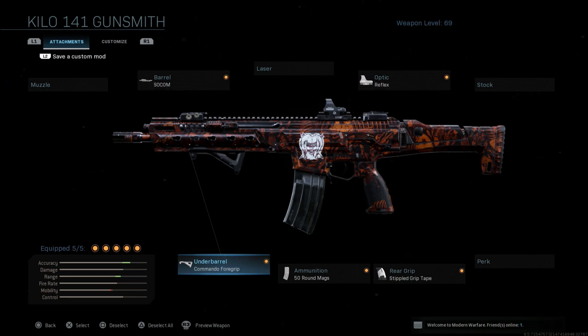What is going on guys, Grave here. Welcome back to Call of Duty Modern Warfare and today I'd like to do another best class setup for the Kilo 141.